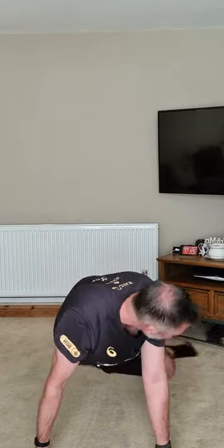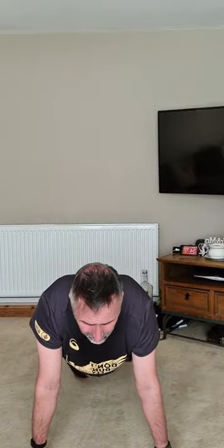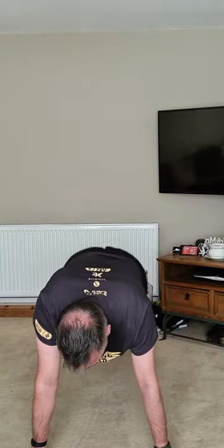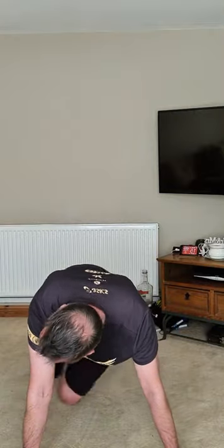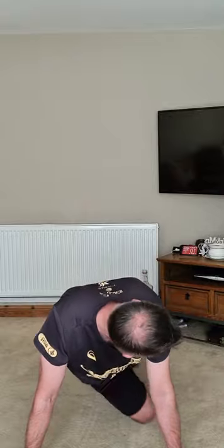Cool down after this — let's go! Anything you've got left, everything you've got left, do it now. Halfway — little more. Five, four, go to the end, three, two, one!